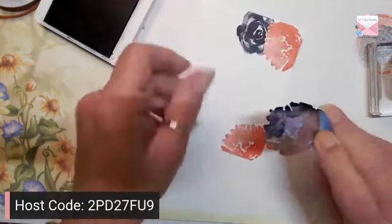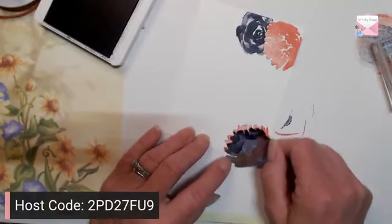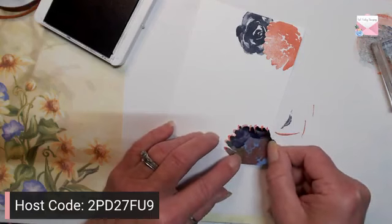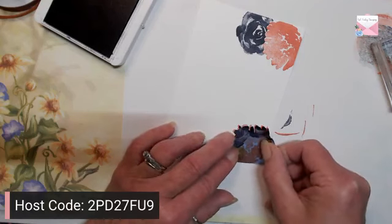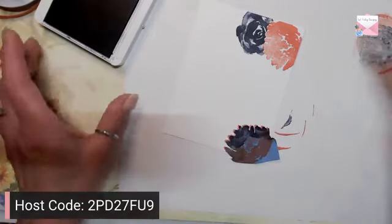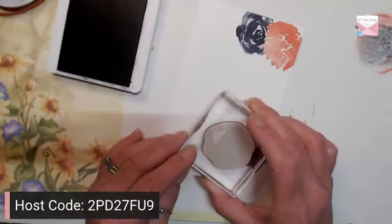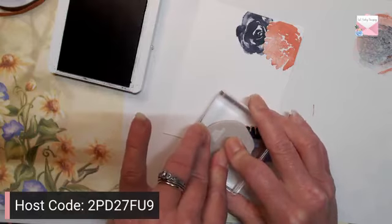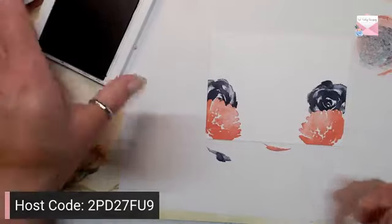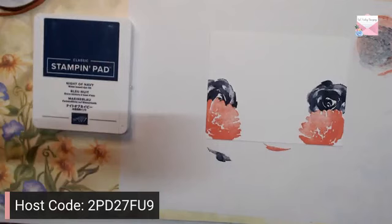When I pull the mask off, you can see how it looks like it's more behind this flower. I'm going to use the same mask again, match it up leaving some space, make sure it's down, ink up, and stamp again. Then we take our mask off — so now we have our flowers on the front.